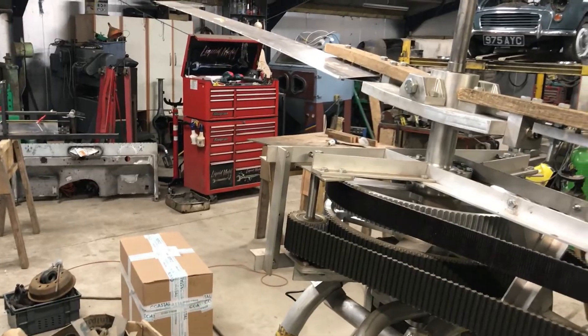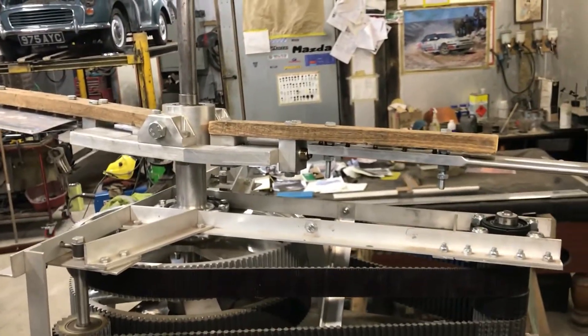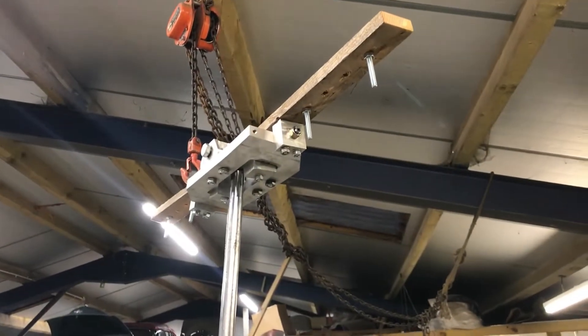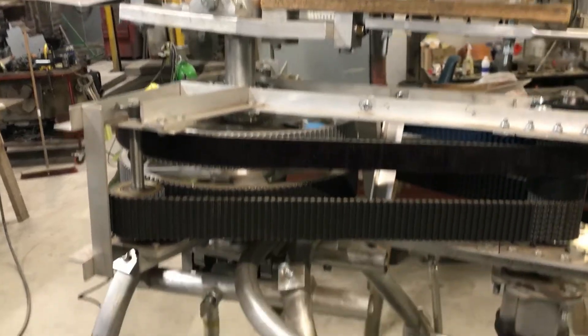The two rotor blades on the bottom are finished, apart from the blade straps — those are not going to be wood, they're going to be 7075-T651 aluminium. I want to finish them so they can go on. The top rotor is ready for them as well, and that's where I am.